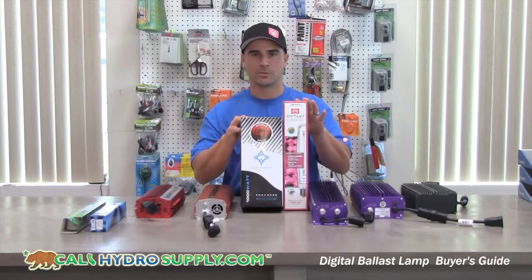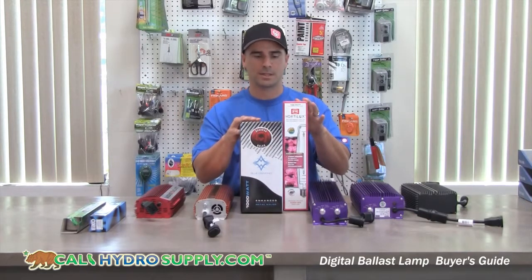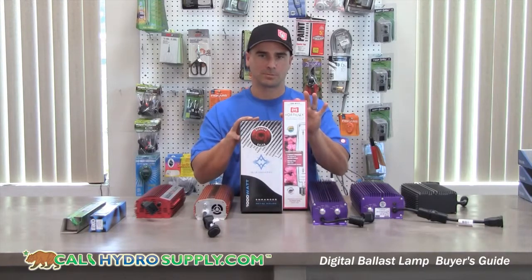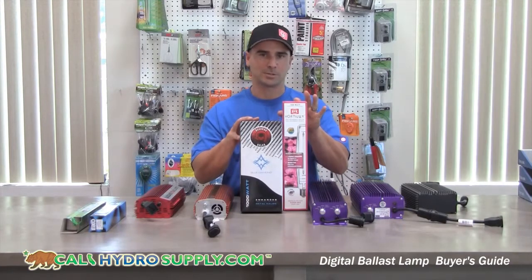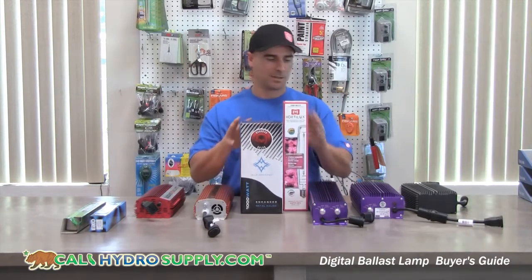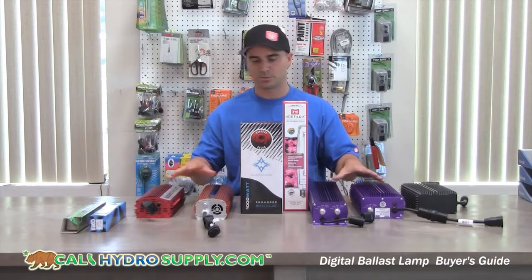Metal halide is good for the vegetative portion — it keeps the plant stockier and healthier in the vegetative stage. In the flowering stage, an HPS bulb is preferred. It creates elongation, ripening, and dense flower. The ballast can run either of these two bulbs — there's no switching required.